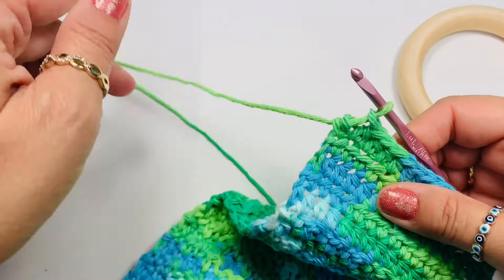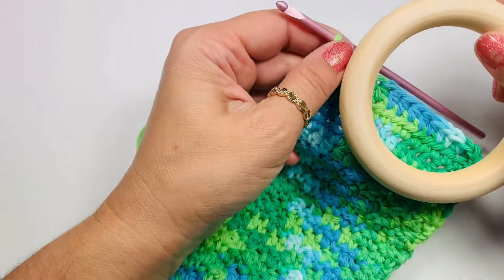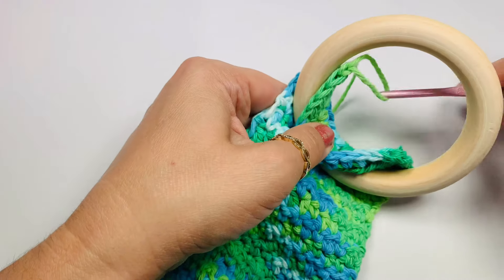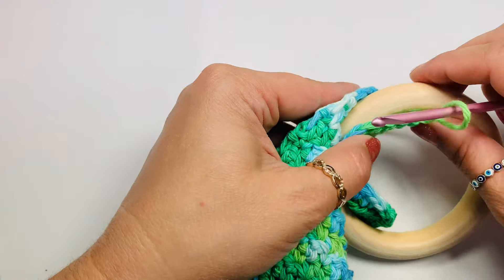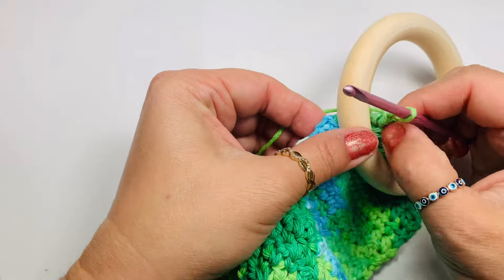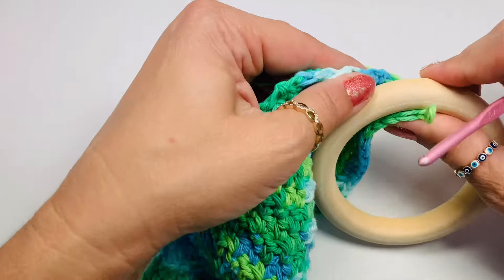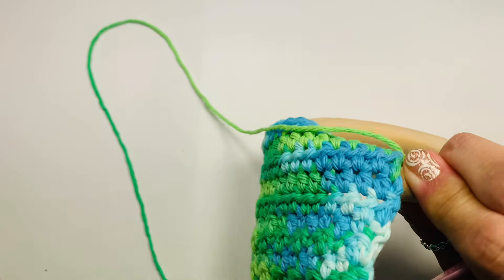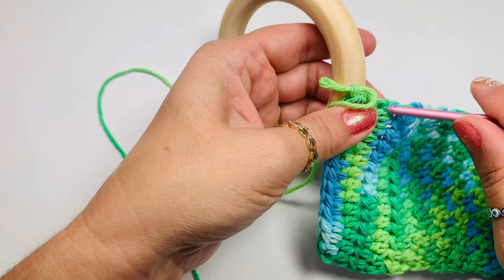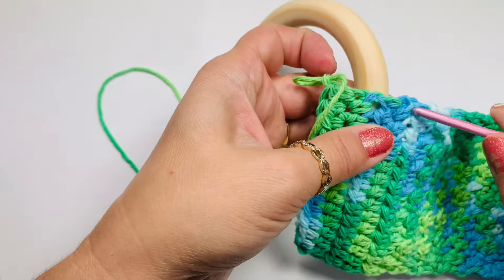We finished our 5 rows. Then we'll chain 1 as a turning chain and now we'll get our ring — the other ring. We'll fold it so that when we pull the loop over here we're comfortable working. Once you have your loop like that, go back to the front and pull that loop from the base, from that last row of half double crochets.